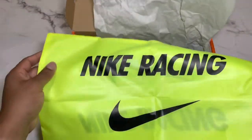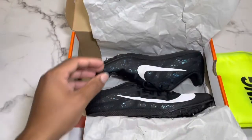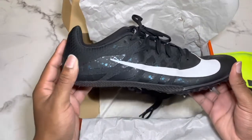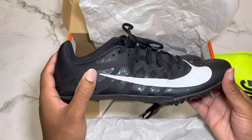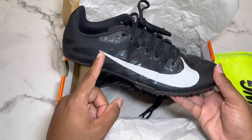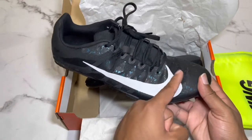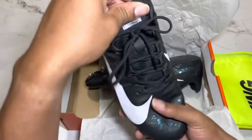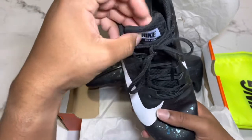Now you have the shoes. They're black and cosmic blue. The Nike swoosh goes along from the end of the shoe all the way to the front of the sole and curves back up to the middle of the shoelaces.